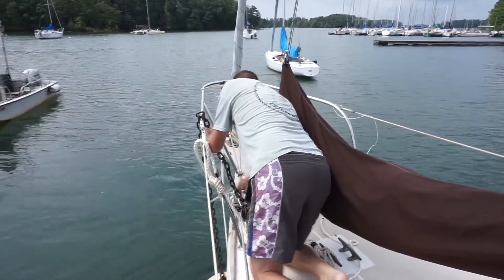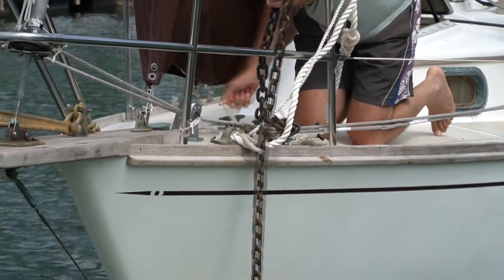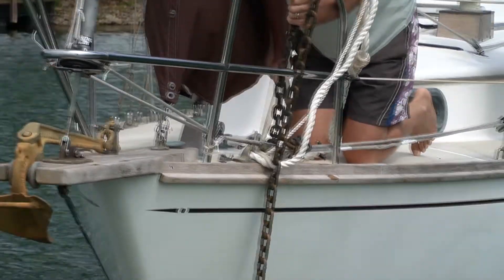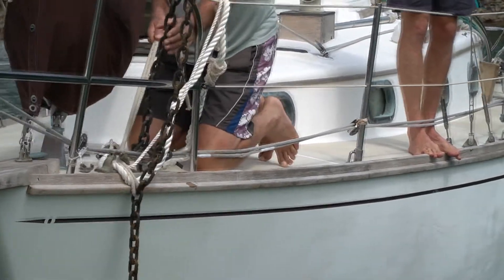We're going to be removing a shackle on the top of the chain. And if you don't have the chain tied off, you can lose the chain completely and the mooring will be lost.